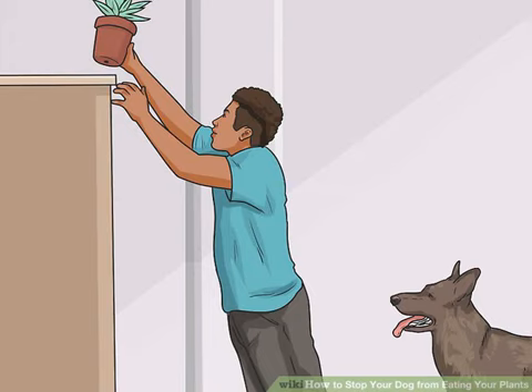Stopping dogs from eating houseplants. Move houseplants out of reach. One way of keeping dogs from eating houseplants is simply to move them to a location that is out of the dog's reach. This can be achieved with the use of tables or plant stands. Houseplants that grow in vines should be trimmed back to stay out of reach of the dog or placed totally out of reach. You may also be able to build cages around the plants using chicken wire or other products that will cut off access to plants.